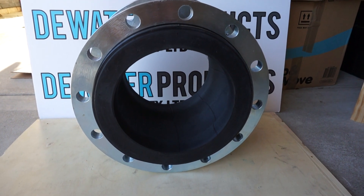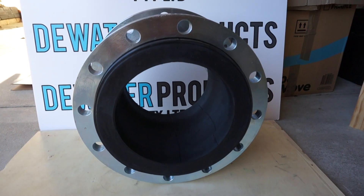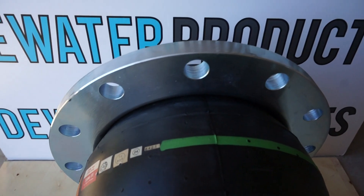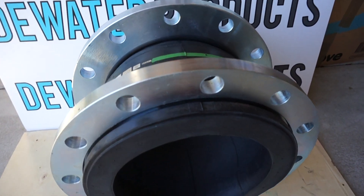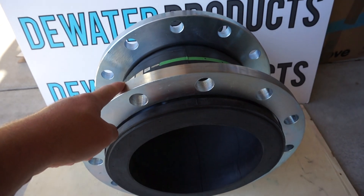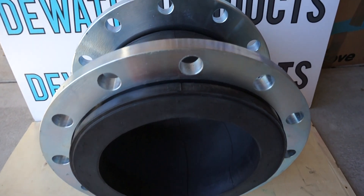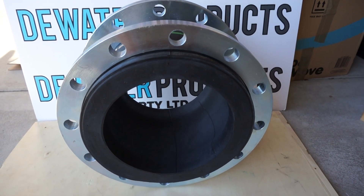Here we have a rubber expansion joint, single sphere FSF model, coming in a range of sizes. This is an EPDM rubber with zinc plated flanges, ANSI 150 pound, with other options like Table E or Table D, or British standard flanges as well.